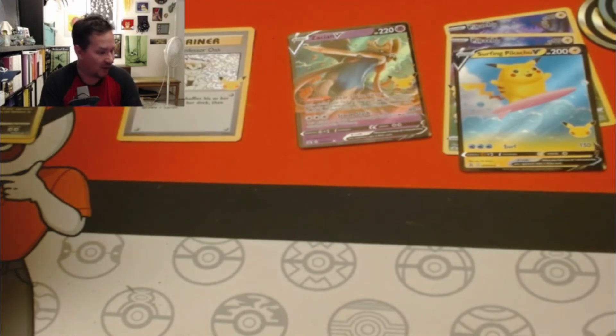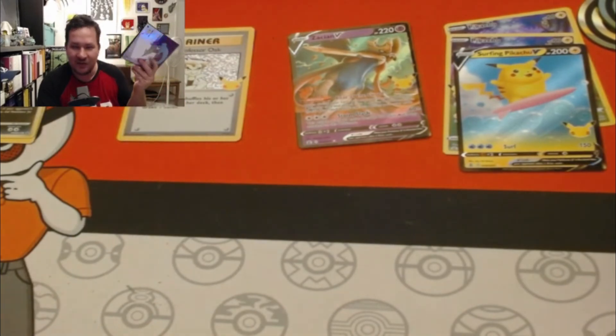Wasn't the strongest pull session, but that's okay. I got a binder — I can finally put my cards in!